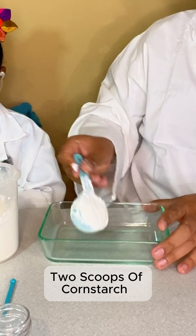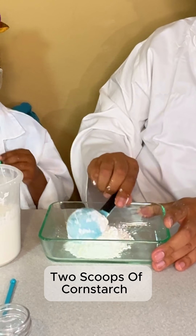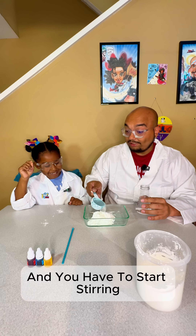We'll add two scoops of cornstarch. Now one scoop of water, and you have to start stirring.